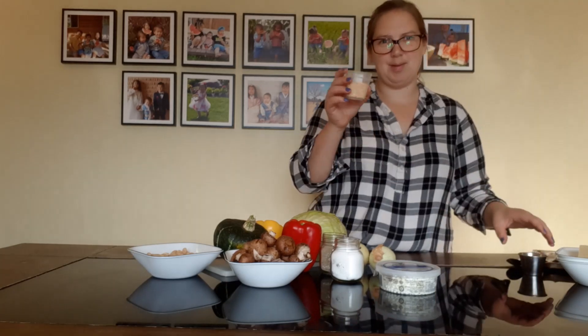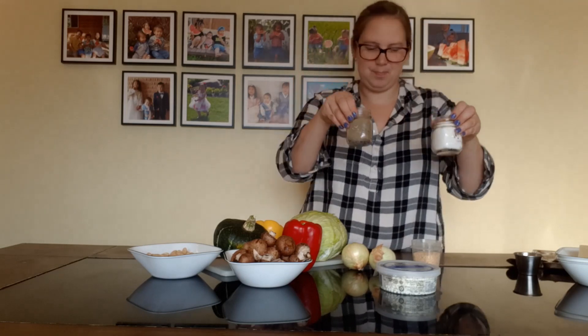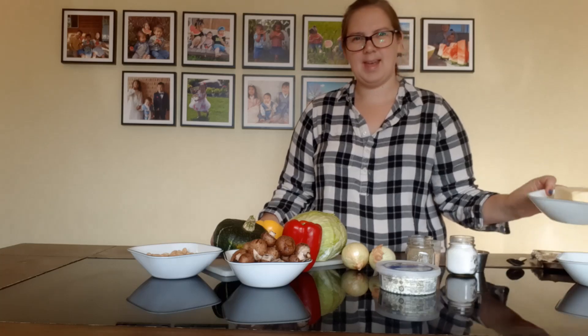We also need some garlic, some salt and pepper, some olive oil, and some butter.